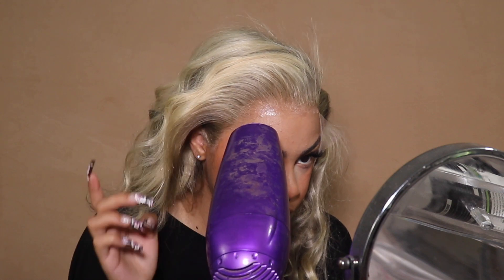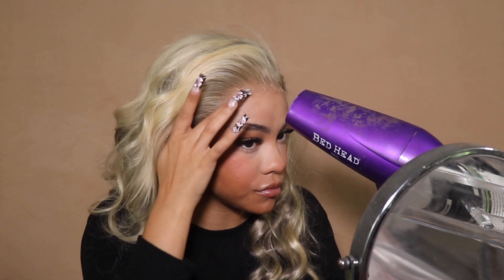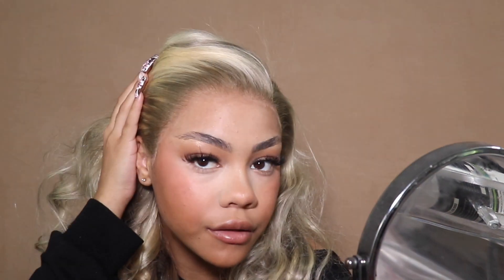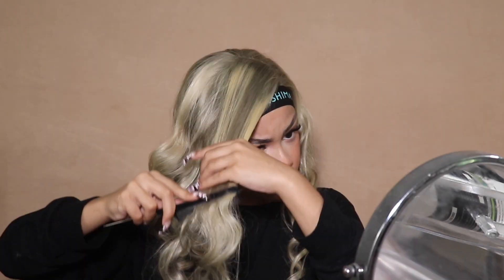But on camera with studio lights and HD, the lace was kind of noticeable. In person it was giving though — trust me in person. I would probably go with that Even Skin lace melt instead; I think that purple spray is the better choice for this. But anyway, I could have not curled any of it because it was already curled.